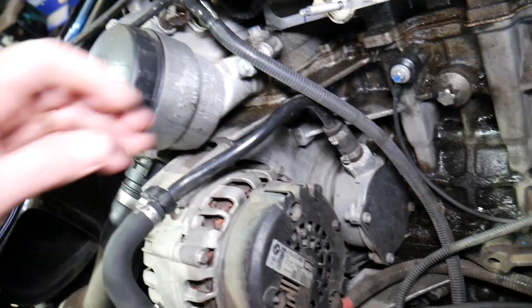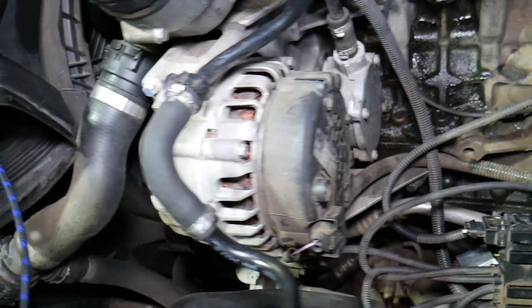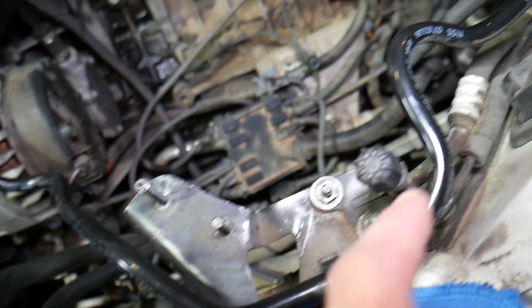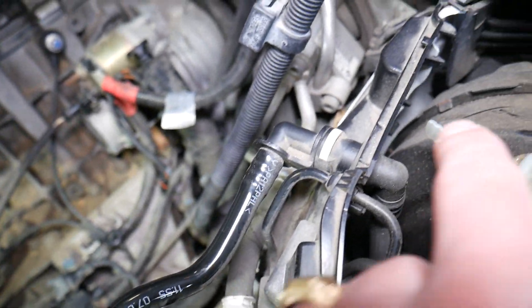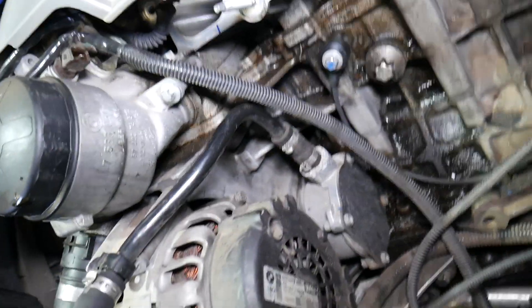This is the pipe right here — inspect the whole pipe, make sure it's not cracked or leaking, all the way to where it connects to the brake booster.